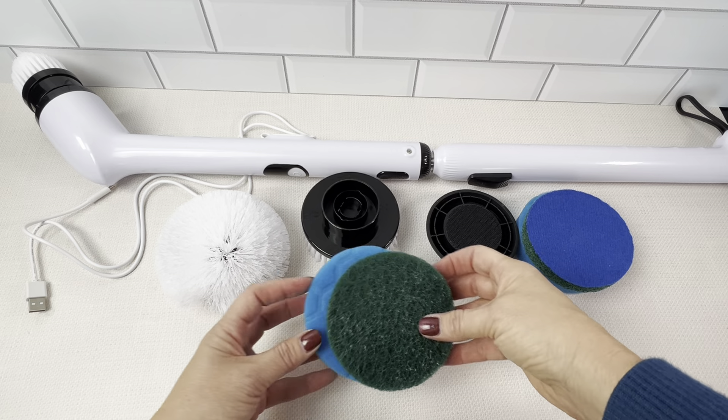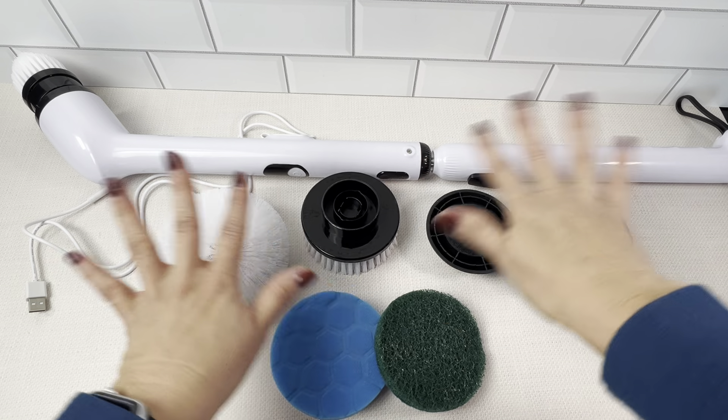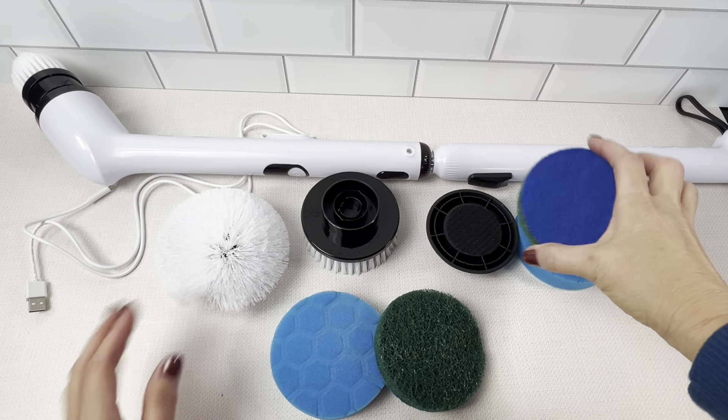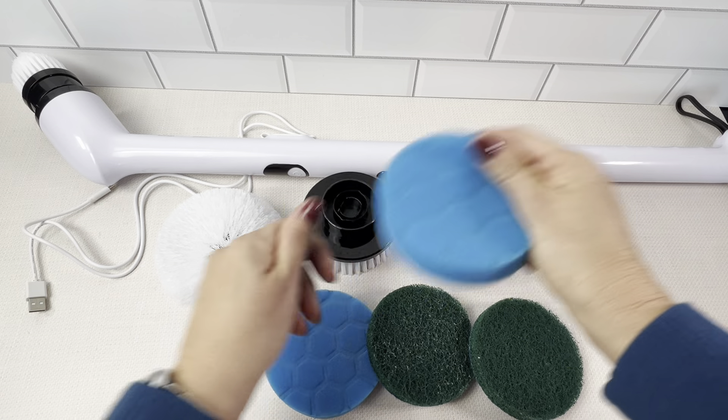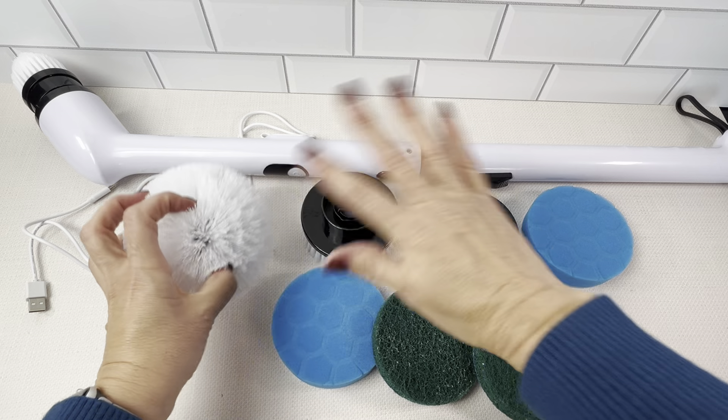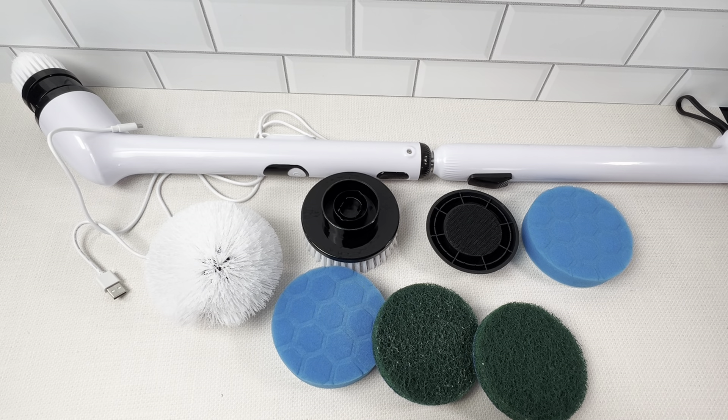It has seven interchangeable brush heads for all kinds of jobs — the different pads, soft, all kinds of stuff. And then you charge it with a cord, just like you would charge any electronic in the wall.